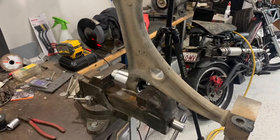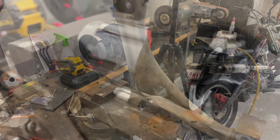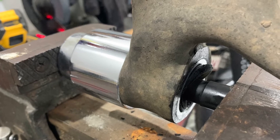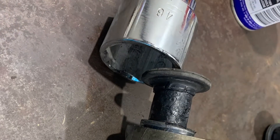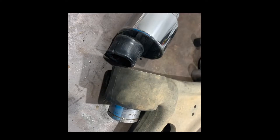Pretty straightforward removing the lower wishbones out of the car. Straight into the vise and using some big sockets and another socket to push out that inner bush — just using my vise. No press needed at all. It worked really well.